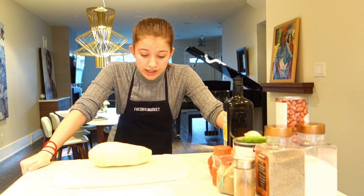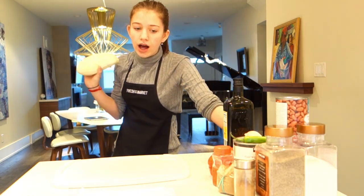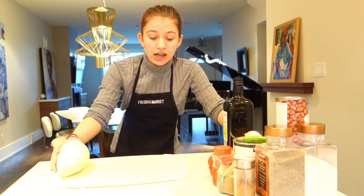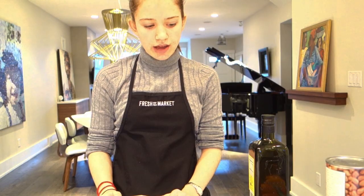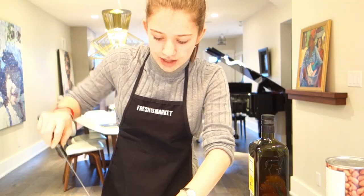Once you have all those ingredients, you are going to want to peel that sweet potato. I know it calls for two medium-sized, but this one's really frickin' big. You're going to need a cutting board and a knife prepared. And then we're going to drizzle it with some olive oil and put some spice into that life.